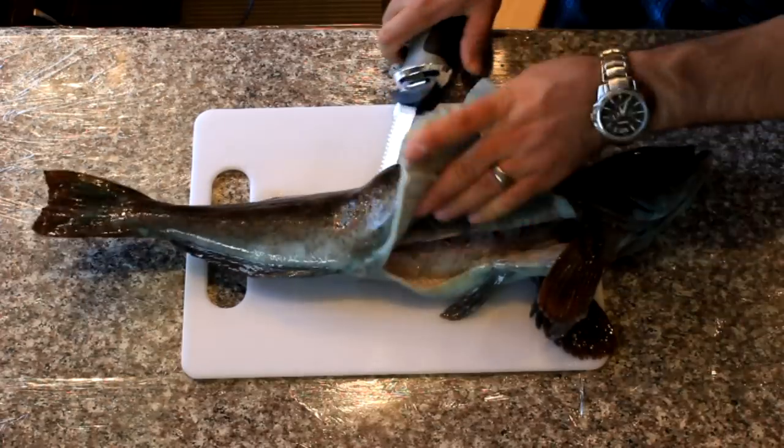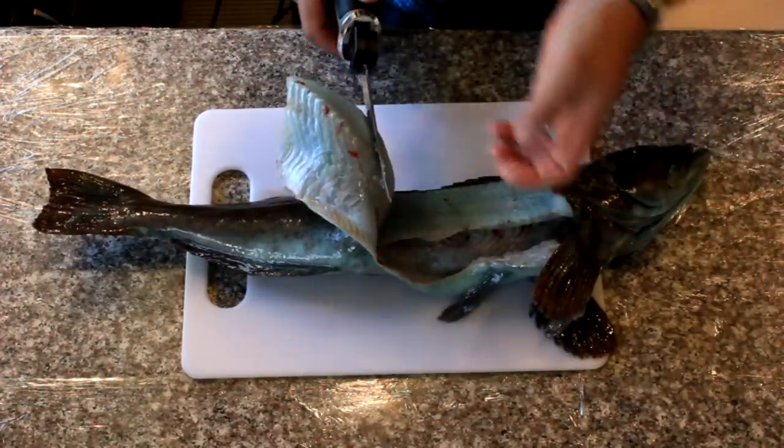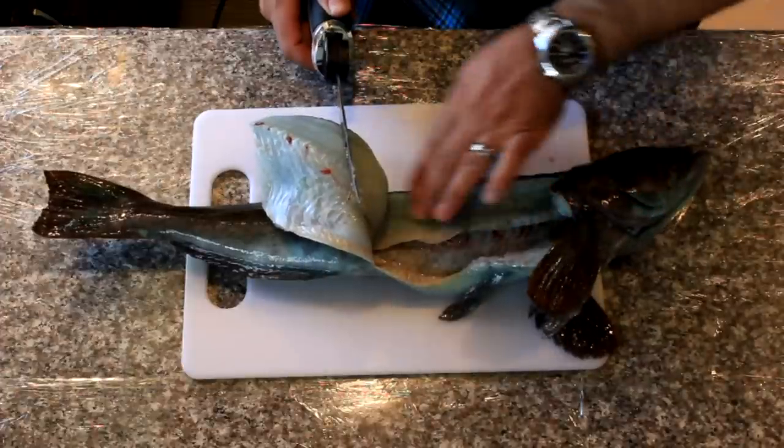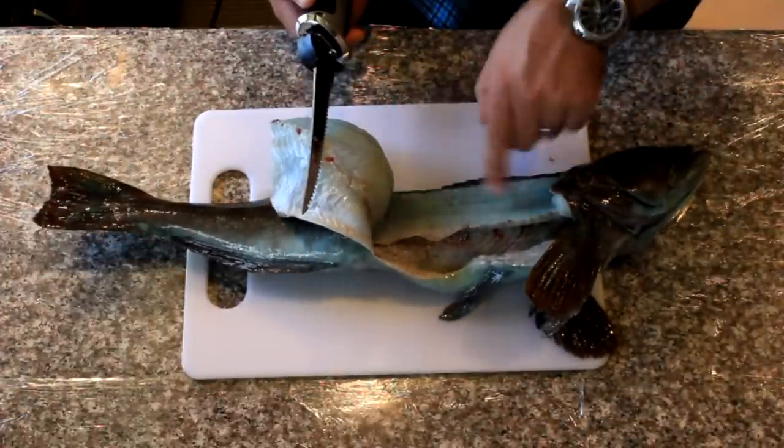This fish has already been gutted out on the coast after I caught it — I gutted it right away and put it on ice. Then I just use this electric knife. You see I cut through the rib bones, cut right down to the meat there.